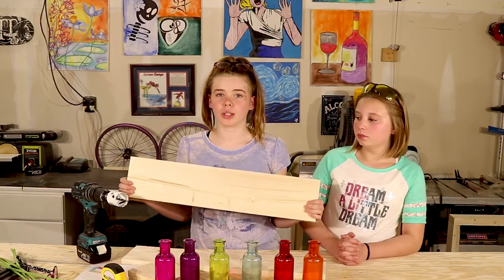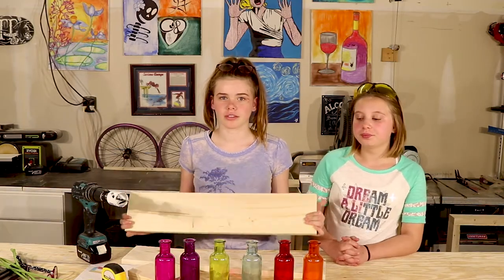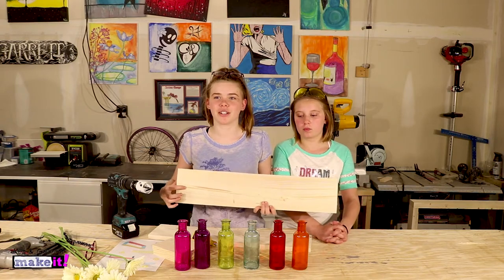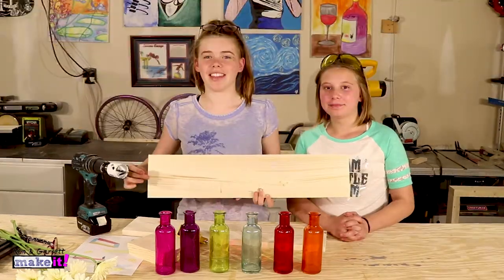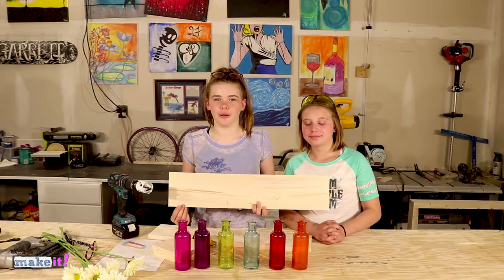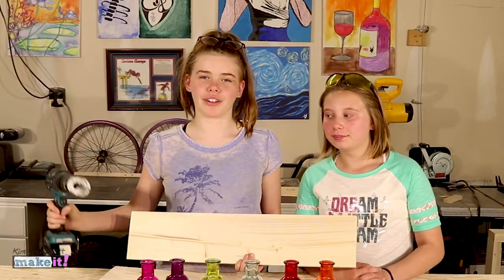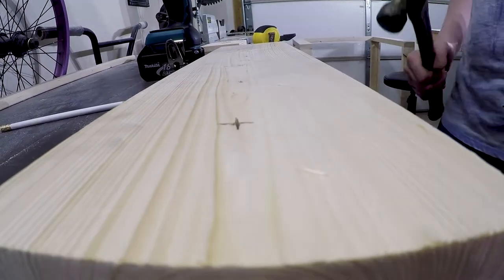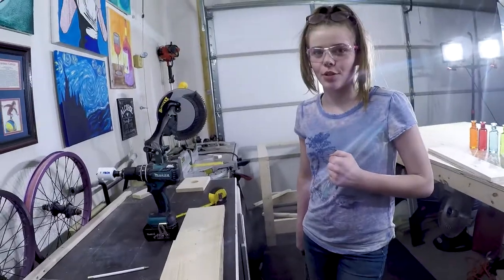Now that we have all of our pieces cut, we're going to put holes in one board for the tops of the bottles. The top of the bottle is one and a half inches, so we're going to make a one-and-three-quarter inch hole. We're going to start from one end, come in two-and-three-quarter inches, and then every three-and-a-half inches to the center of the next hole. We have this tool to make a perfect hole for us. Let's make some holes.